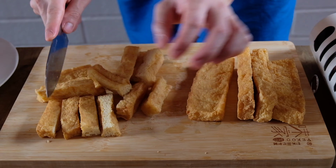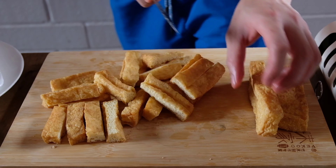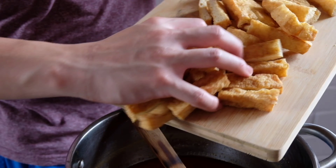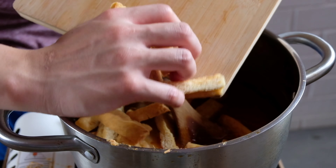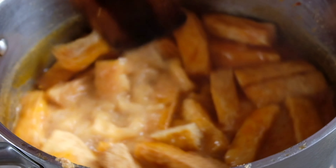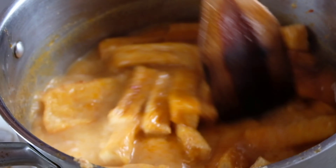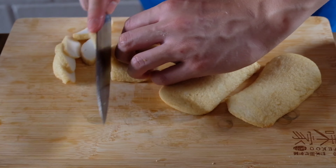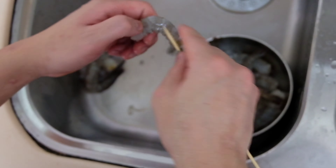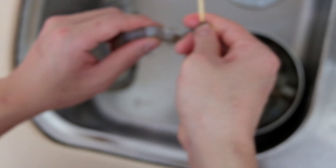What we have here are tau pok, also known as bean curd puffs. Once you cut them, just toss them into the soup and let them sit inside for 5 to 10 minutes on low heat. We'll slice some fish cakes, cook some hard boiled eggs at 11 minutes, devein some prawns, and that's about it.